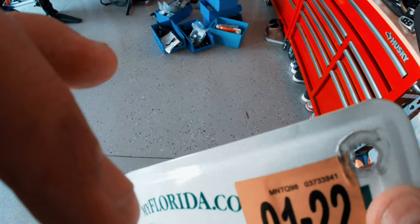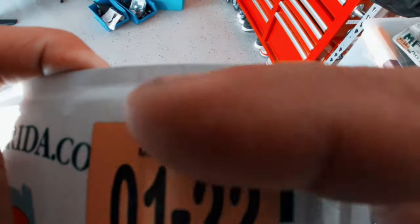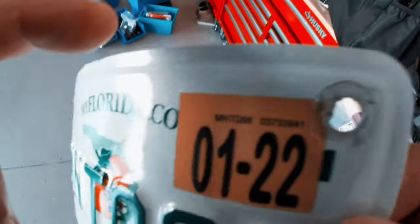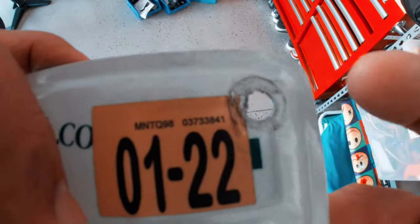What I did was I got a drill and just opened up this hole a little bit. In Florida, the plates just have this one hole. I see in other states where the hole is kind of elongated so you get some wiggle room side to side, but in Florida they're pre-drilled just like that. So I got a drill bit, drilled it in here, and made that hole just a little bigger.